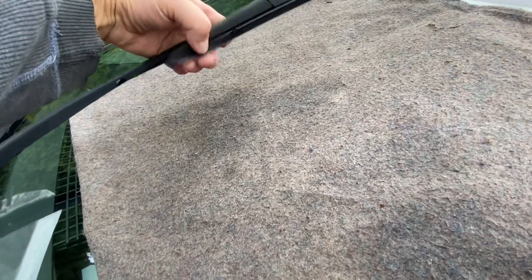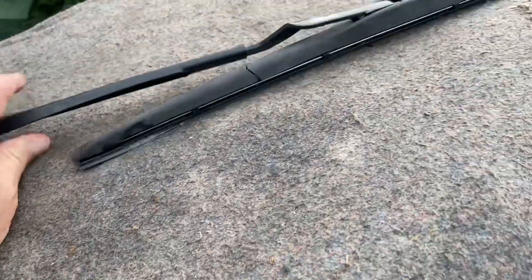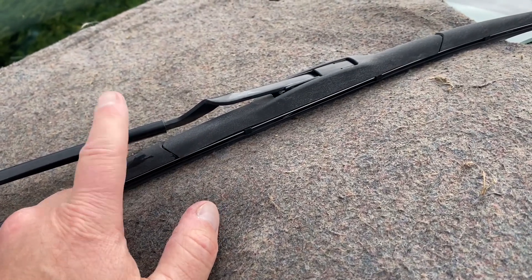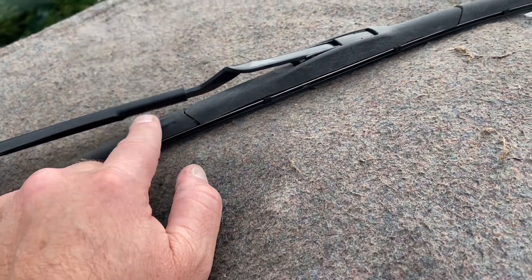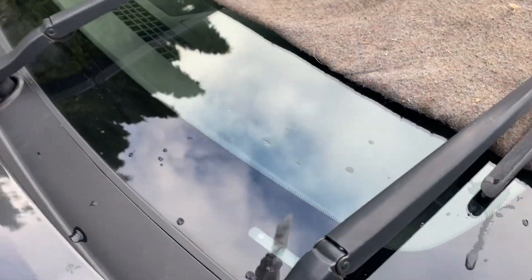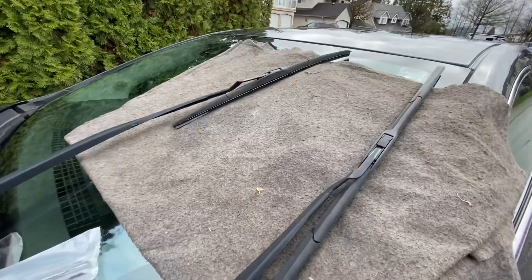Look at this — you can see that it's time to change this wiper. These are original since I bought the car; I've had it for three years and it rains a lot where I am. So for the last three years I ended up buying dealer ones because I'm impressed with them — very impressed.